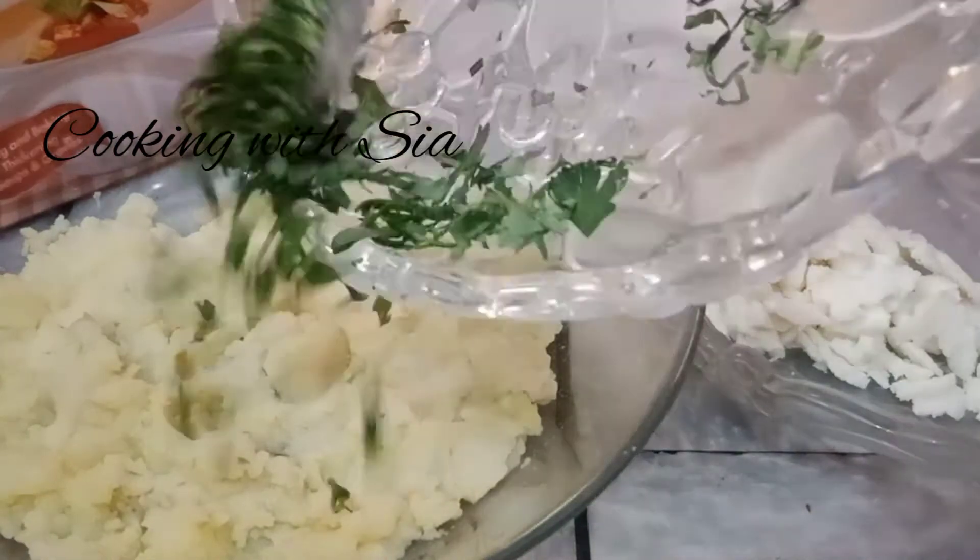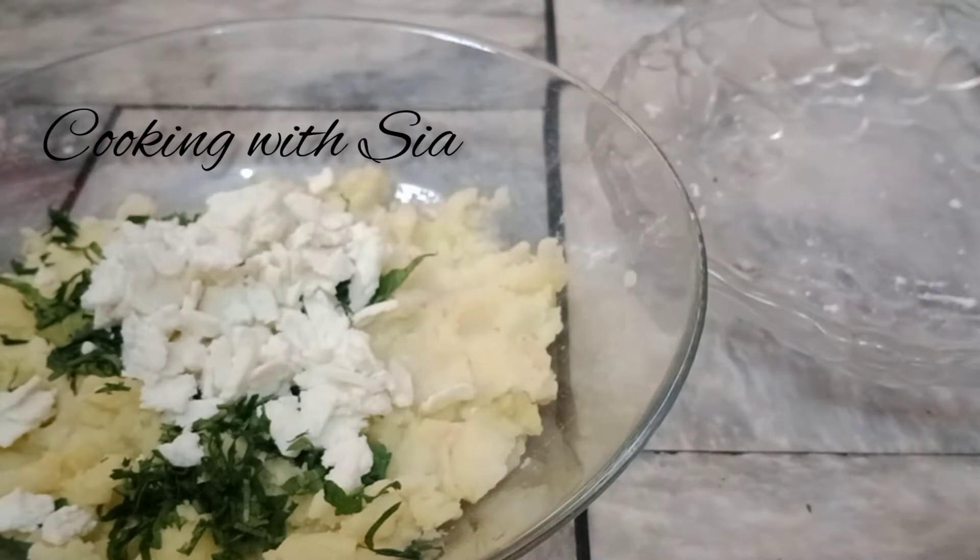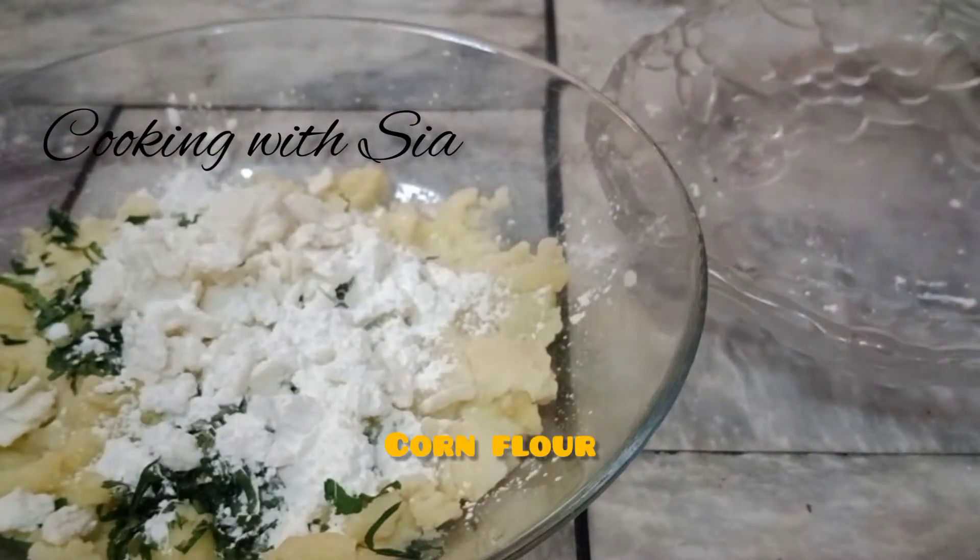First of all, we will mash potatoes. We added cheese. I had made this cheese at home. I will share it with you very quickly. Then I added corn flour.